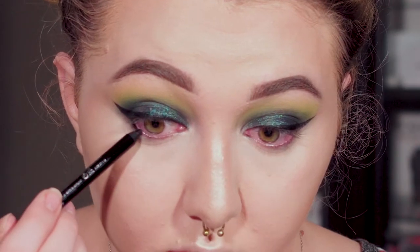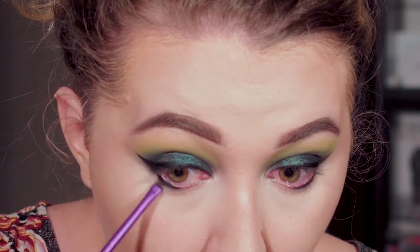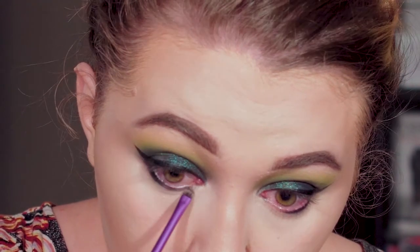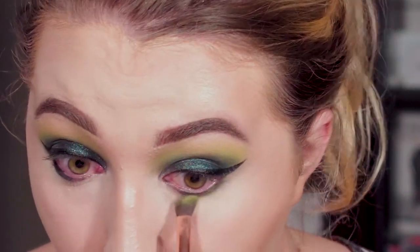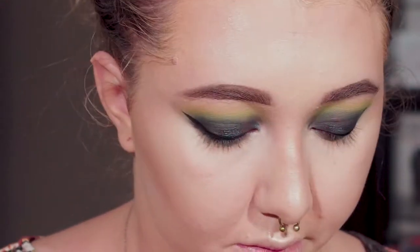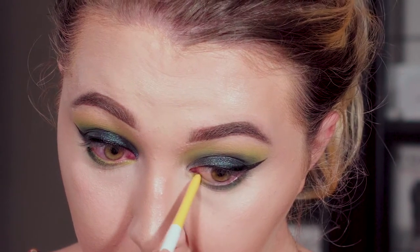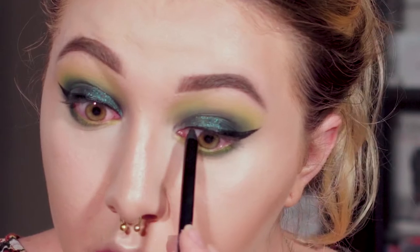Here I'm applying the Maybelline waterproof gel eyeliners in black and then going over it with the green shade. They're pretty smudgy so I decided to smoke them out on my lower lash line with a small detail brush, making sure to connect it to my wing. With the same Colourpop brush I'm taking Sphere onto my lower lash line to blend out that liner. I'm now adding the Colourpop creme gel liner in Punch to brighten my waterline because I totally love yellow. Then I'm tight-lining my upper lashes with that black Maybelline liner.